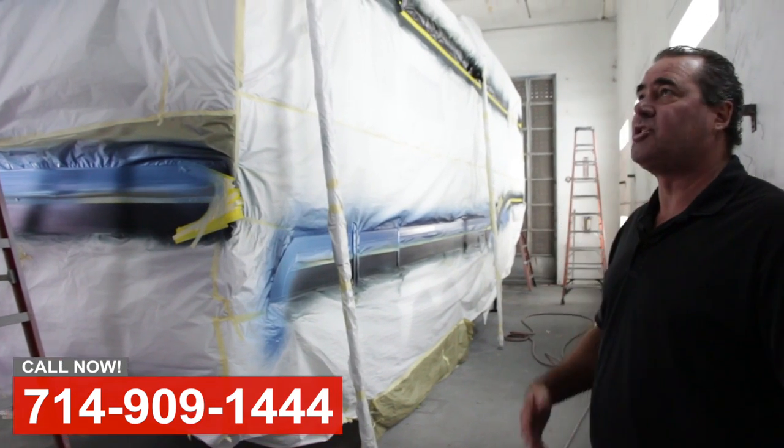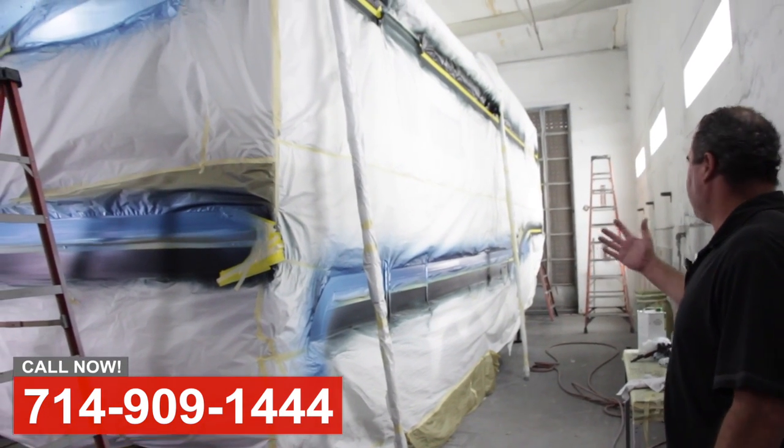Hi, this is Art with OCRV. We're over at the body shop today. Here's a fifth wheel trailer in the spray booth.